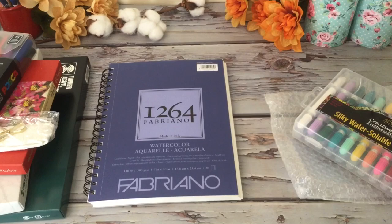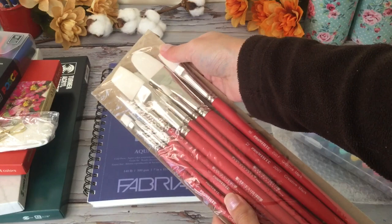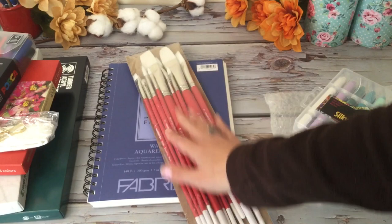And then we have lots of brushes — a brush set here. This will be nice for the gouache and acrylic painting. We have some big ones and little skinny ones, and these are all by Creative Mark Pro White.